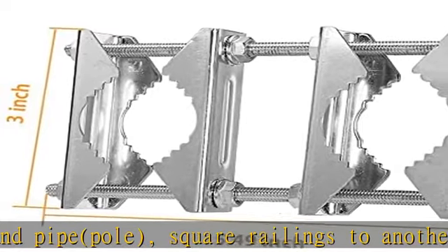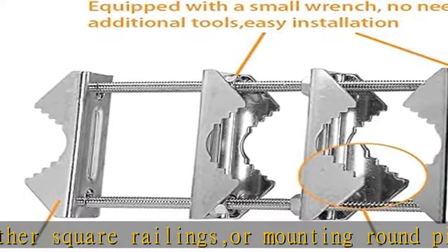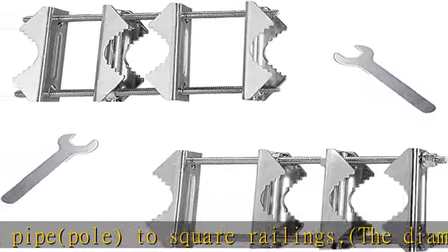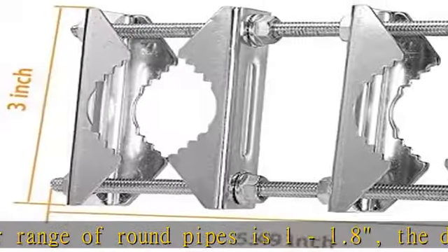Sturdy construction: the antenna mast-to-mast clamp kits are made of strong, durable galvanized steel, designed to safely hold your patio umbrella. Easy to install and move — the outdoor sun umbrella holder comes with two small wrenches, no other tools needed. Attaches to most decks, balusters, railings, or pipe quickly and securely. Check the description to get this product today at the best price.